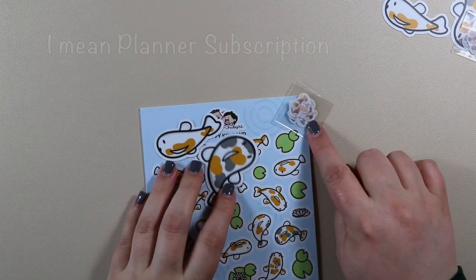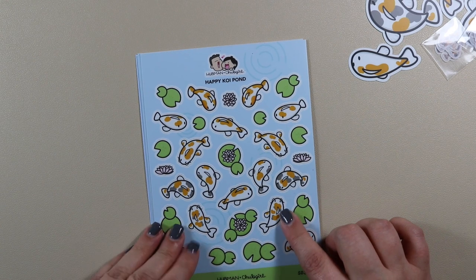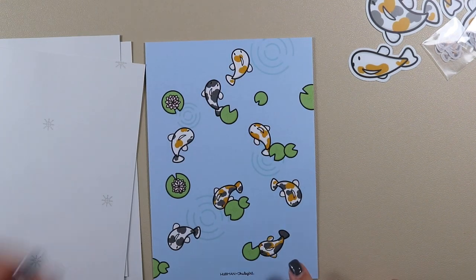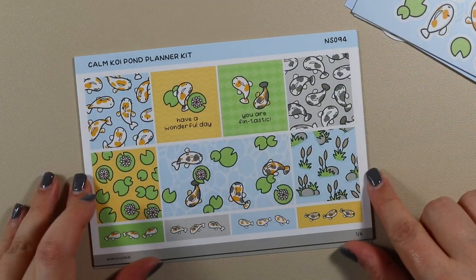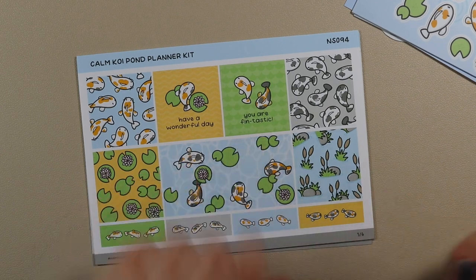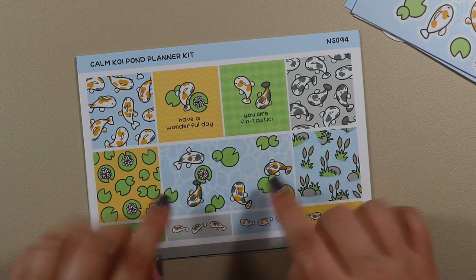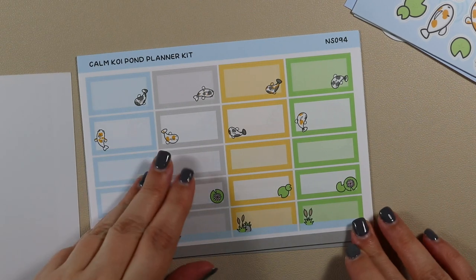With the planner kit you get the same little additional item — the washi fish — and the same two die cuts, plus Happy Koi Pond, Calm Koi Pond, Calm Pawns, and your journaling card. Where it's different is instead of the journaling stickers in the smaller size, you get the planner kit in standard size — six pages. Let me open it up and show you. The first sheet has 'You are fantastic, have a wonderful day,' a double box style, and a smaller washi strip style, plus food boxes.